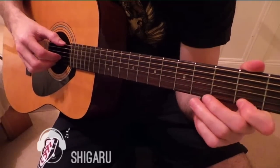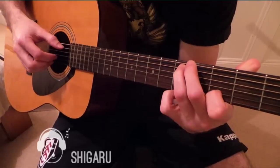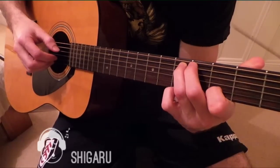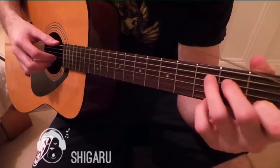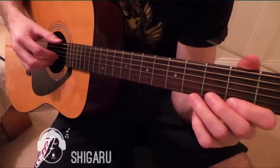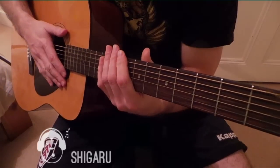And at normal speed — I think I played that slide once or twice, but on each you only play it once, and then start again. And that's the first riff.